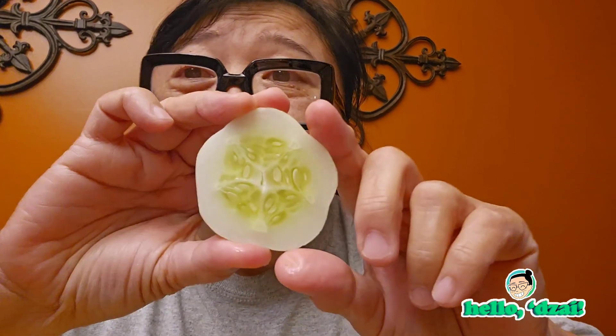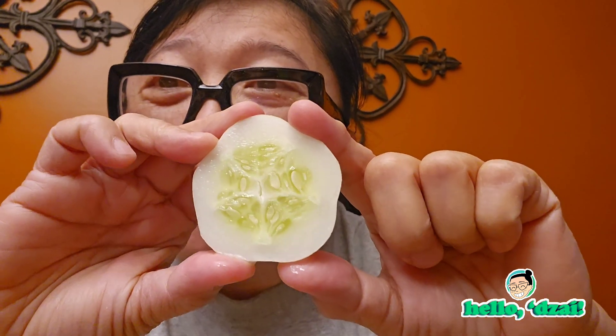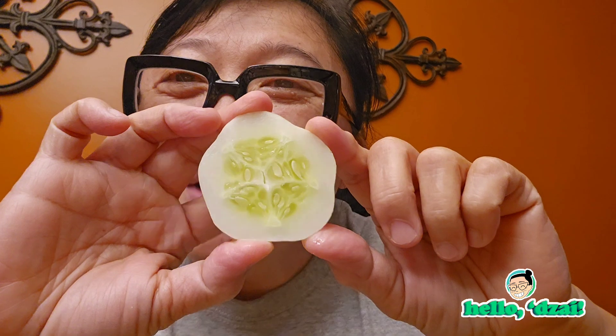Oh, look at that pattern. So beautiful, dai. How amazing did yung God's creation, dai, no? Yang color. Oh my gosh. Ma-amaze, chiko, dai. Lame.